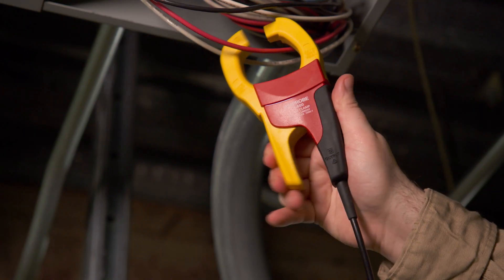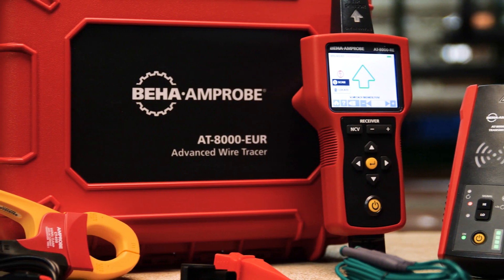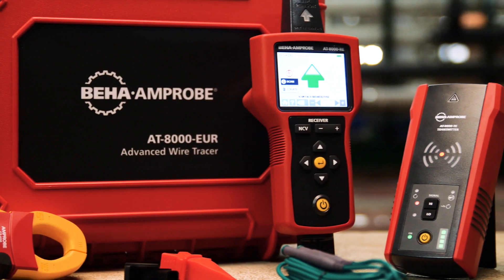The optional signal clamp allows for accurate wire tracing when there is no access to bare conductors with which to connect the transmitter.